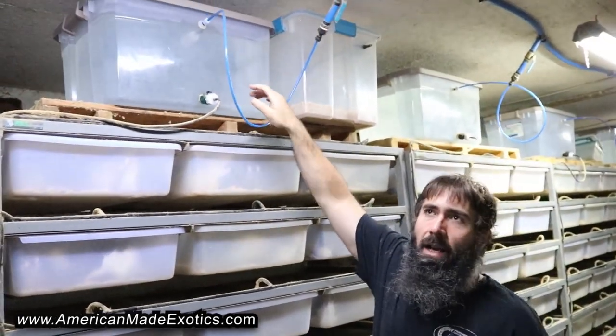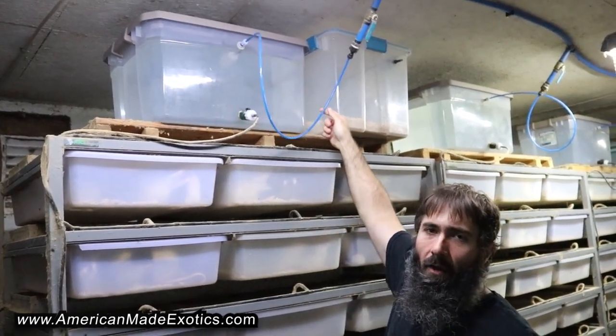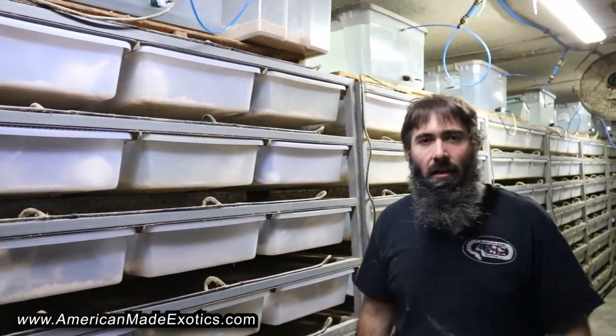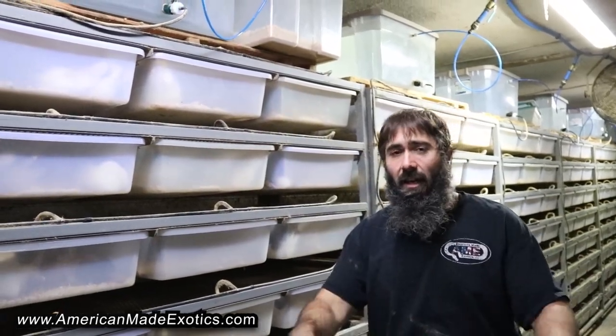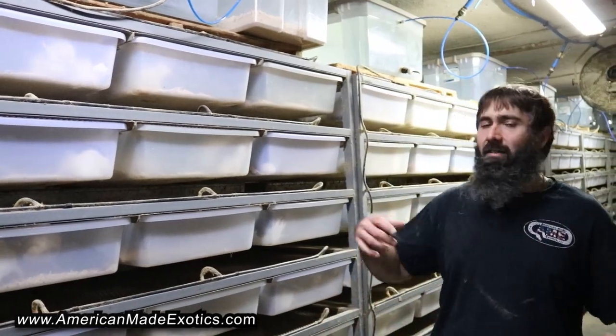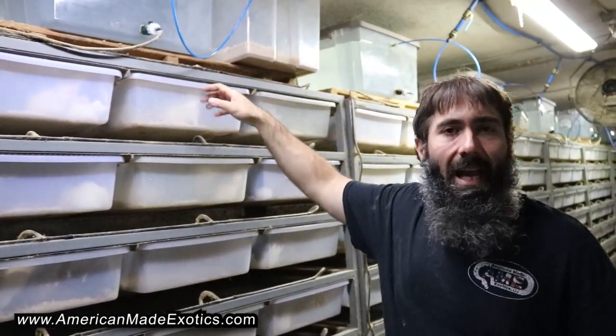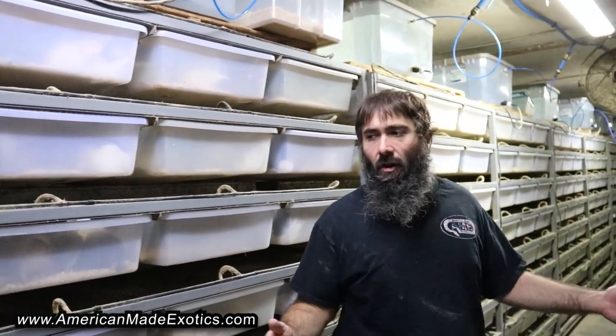I've seen people bypass the bucket and tie the rack directly into the water line, and that's a good option too, but my concern has always been: what if there's a chew or a leak from a nipple? If it's tied directly into the water line it's just going to flow water all night until you come to the shop and the whole floor is flooded. With the bucket, at least once it's drained that's it. It's kind of the best of both worlds — I still have the bucket and gravity system but I don't have to stand there with a hose.